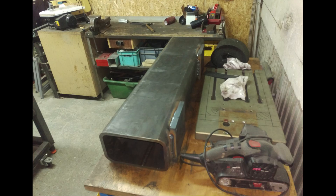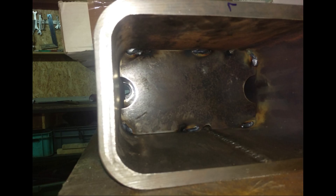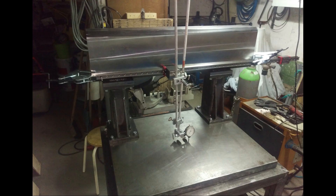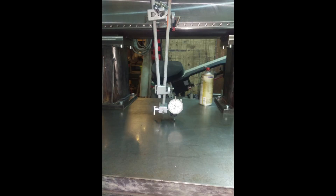In the last video, we completed the main components — the beam, the table, the columns — and now we have to bolt it all together. I tapped M12 threads into the surface plate, bolted the columns, and used a dial indicator to fix the linear rail of the X-axis parallel to the surface plate.